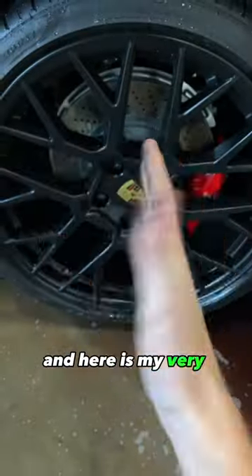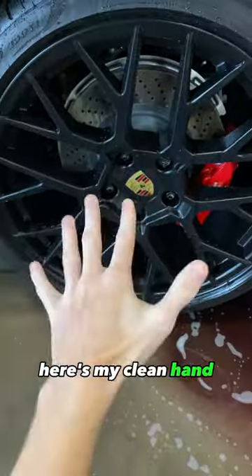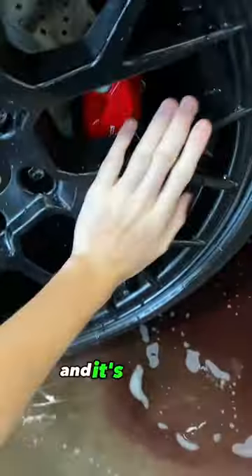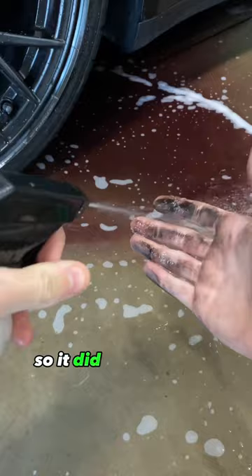Here is my very dirty hand, and here's my clean hand. As you can see, I'm wiping everywhere on this wheel and it's spotless. So it did a really good job.